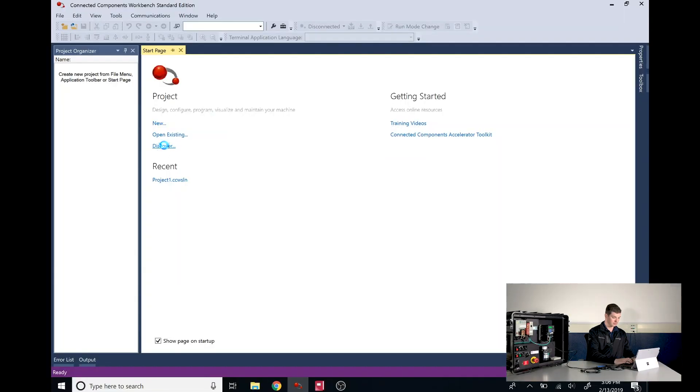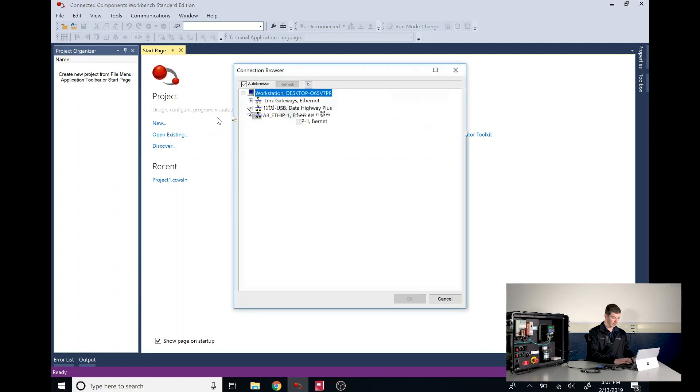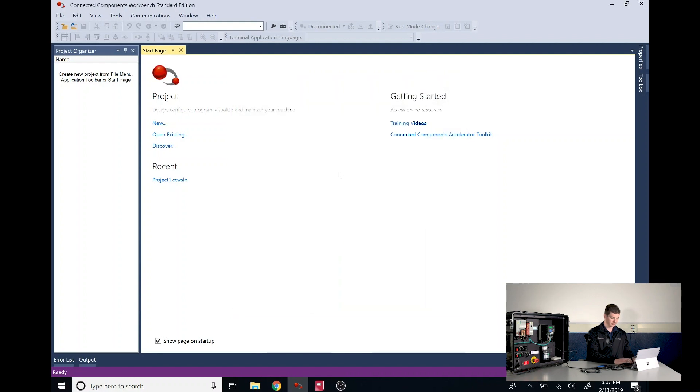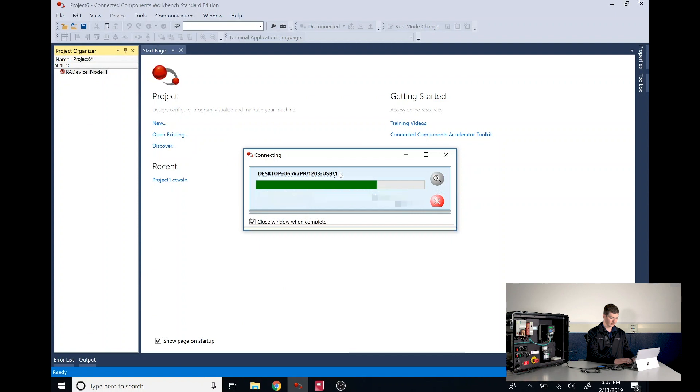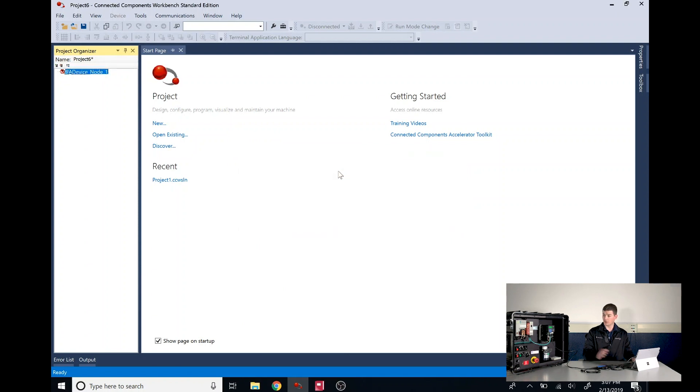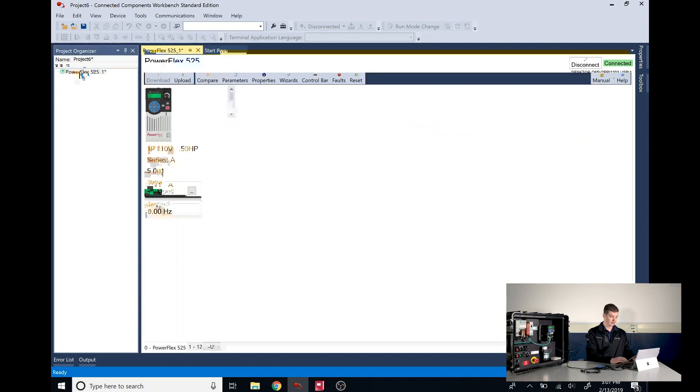Now, back in CCW, we can click on Discover. We'll expand our 1203 USB tree and here we've detected an AB DSi device. We'll highlight it and click OK. We're now communicating with our drive. If we double click on the device, our drive profile will show up in CCW.